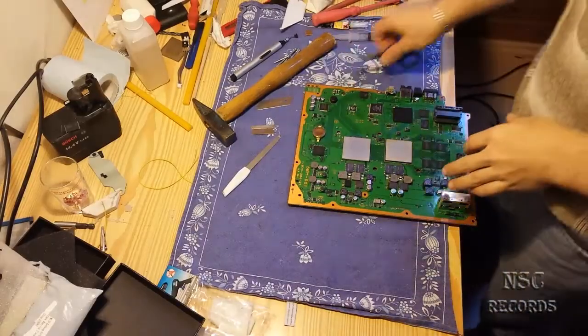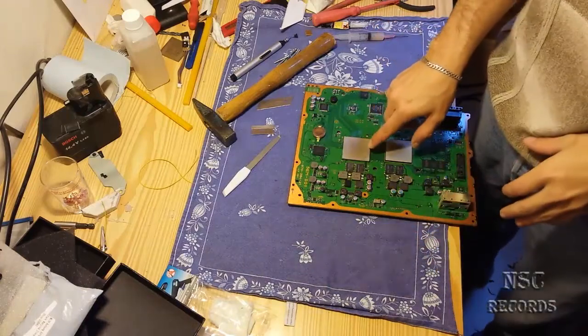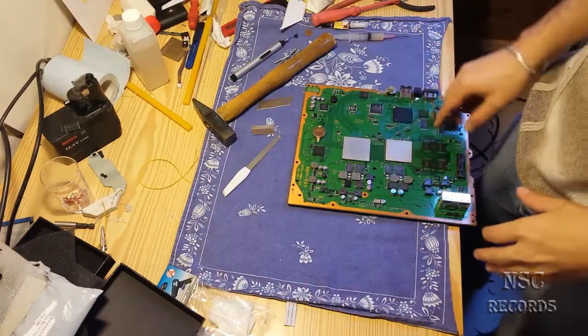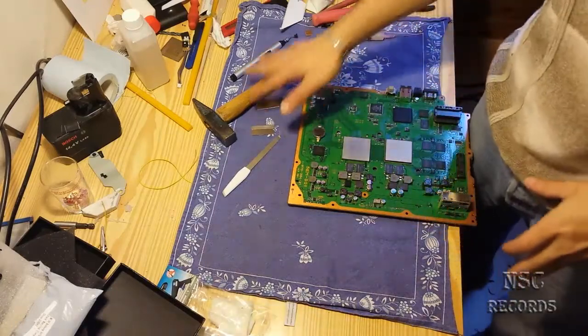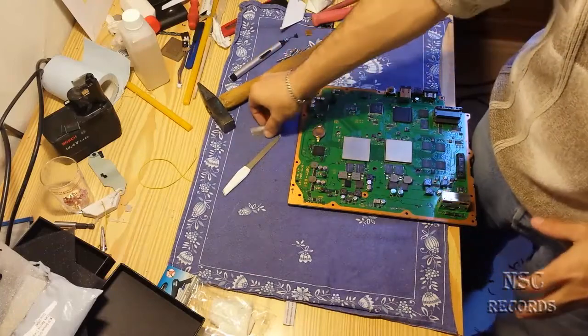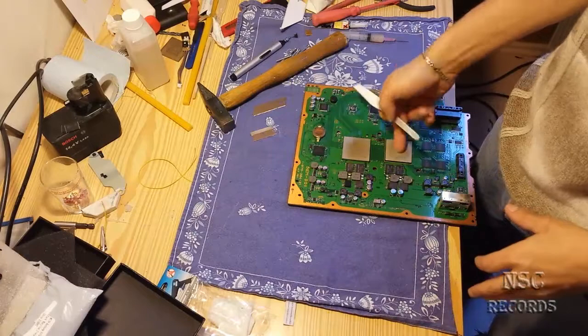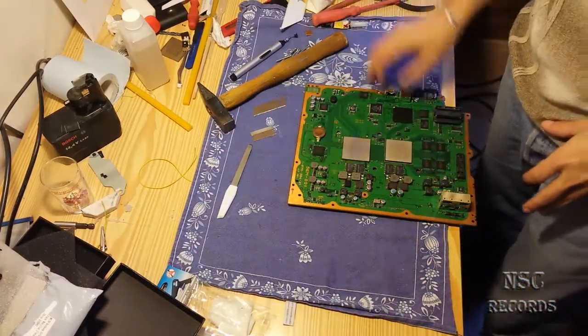Hey guys, welcome to my channel. On this video I'm gonna try to make some new record on open heat spreader, the IHS and the CPU heat spreader. Let's see how fast I will be. Like you can see, I got my favorite tools: a hammer, a razor blade, a smaller razor blade, and my special tool to open the CPU heat spreader.